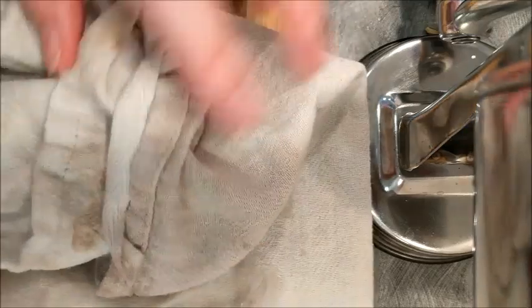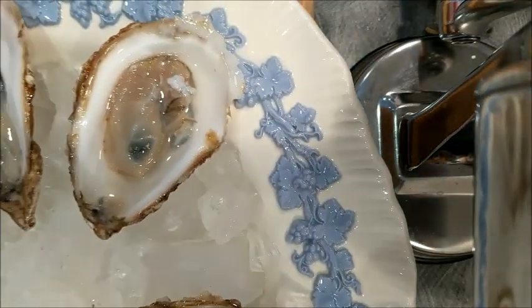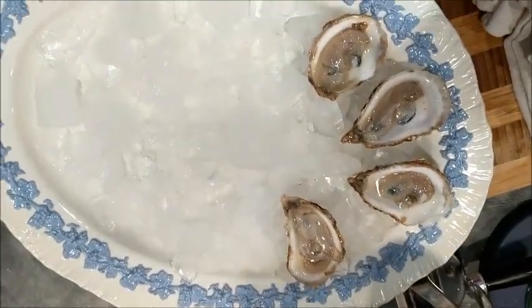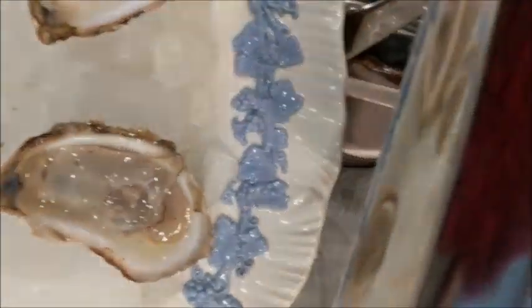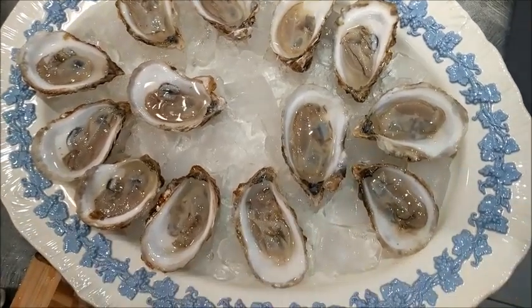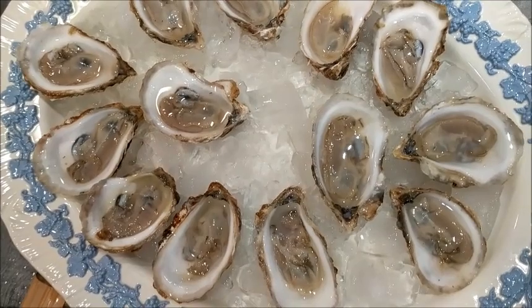I think that's pretty good — you sort of have the idea now. Here they are on the plate. I will fill that entire plate up and it will be delicious. Here's the finished product — our delicious oysters sitting on ice.